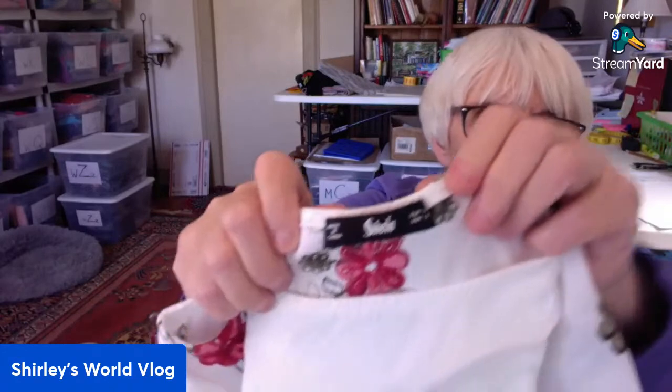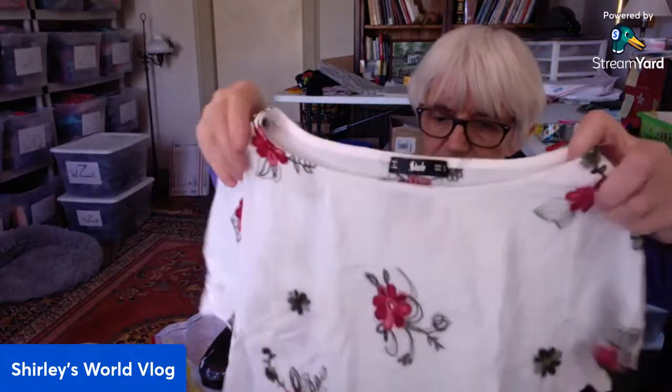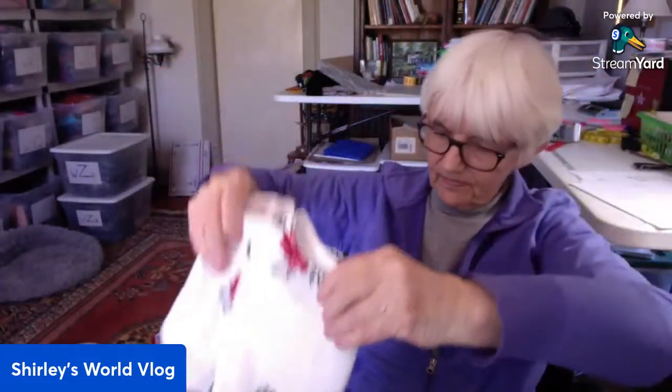This next one is by a brand I've never heard of — S-H-E-L-N, I have no idea how to pronounce that. But it's all embroidered — this is pretty. I wonder if this is linen — maybe. Cotton and polyester can have that linen-y feel. It's a crop top, just a scoop neck pullover, that's really pretty. Very summery.